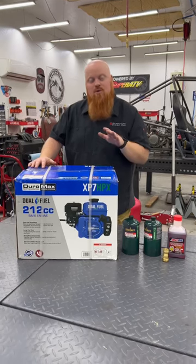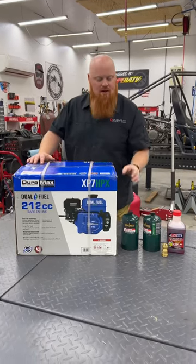What is happening guys, today we're going to be checking out DuroMax's 212cc dual fuel engine. This engine can run on gasoline or propane and we're going to be running it on some propane today. So let's get right into it.